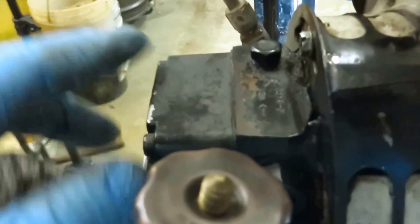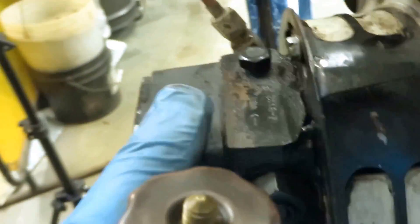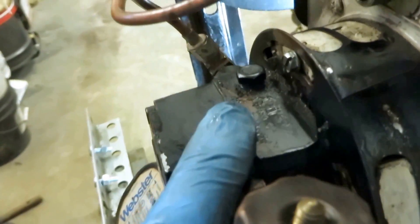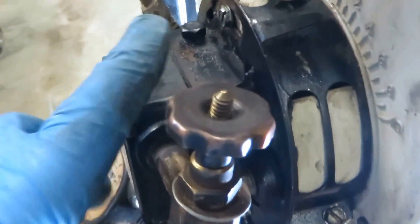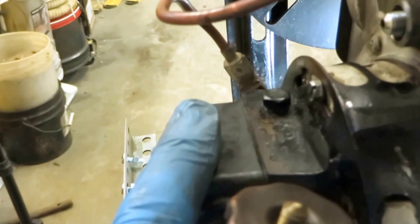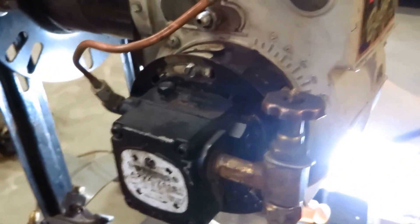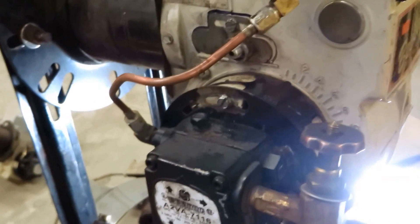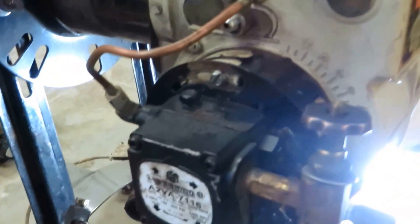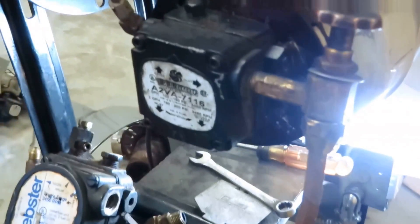Now you've got single stage pumps and two stage pumps. A single stage pump on a SunTech will pull probably about five to six inches of vacuum. On a two stage pump, this housing here would be deeper and it'd probably pull somewhere between eight and ten inches of vacuum. The only reason you'd need that is if you had a tank that was really far away or you're really high up off the ground with the burner — you might need the vacuum to get the oil up there.